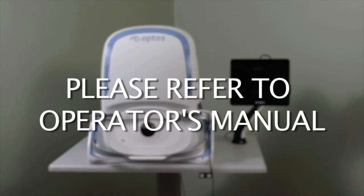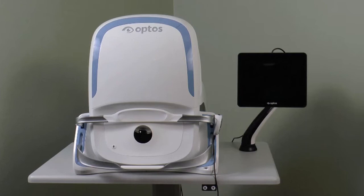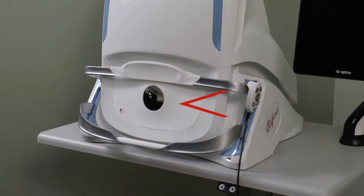Let's review the different parts of the California device. This is the scan head as it sits on the height-adjustable table, along with the touchscreen tablet, and these are the forehead bar, face pad, chin rest, and hand controller.